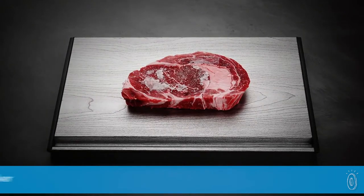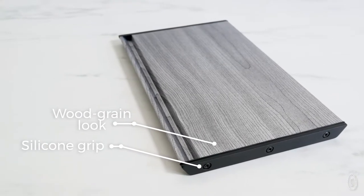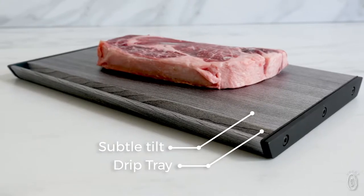We found an easier and faster way to defrost frozen meat. The thawing tray is a major time saver when you're doing meal prep work, and it's a sleek looking and useful addition to your kitchen. It eliminates the need to use the microwave or warm water and baggies to defrost meats. Here's how.